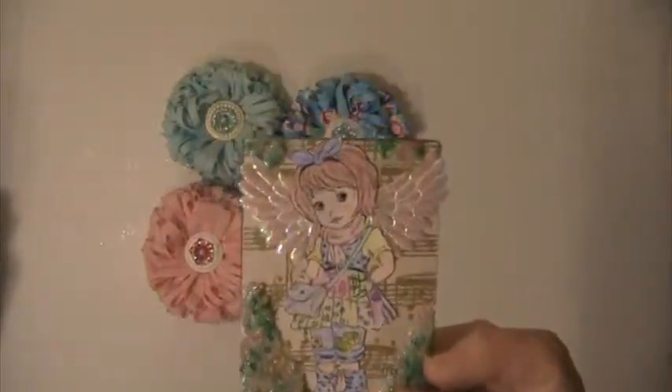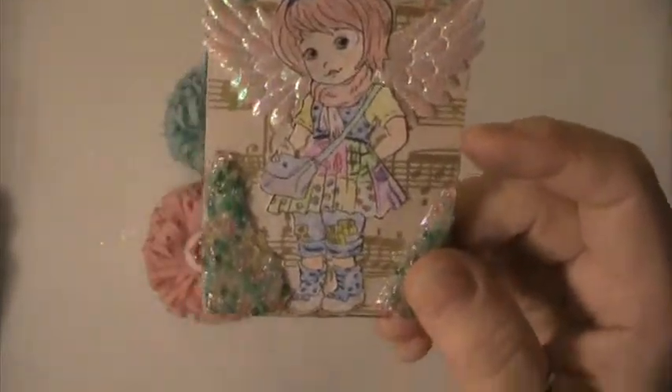And just this sheet on the back — I haven't put my information on it yet, but I'll go ahead and do that. And I also put some angel wings on there. I made her a little angel.